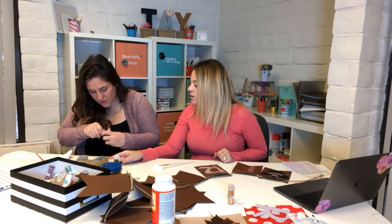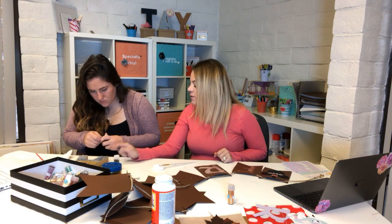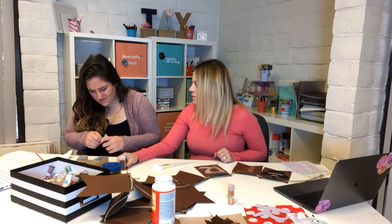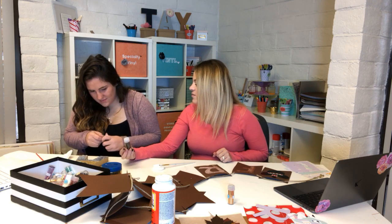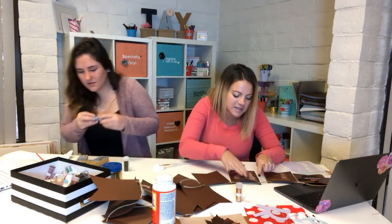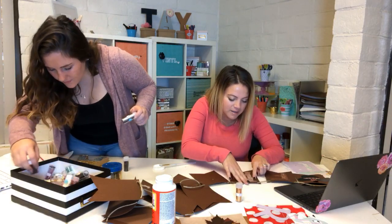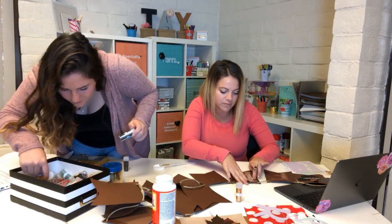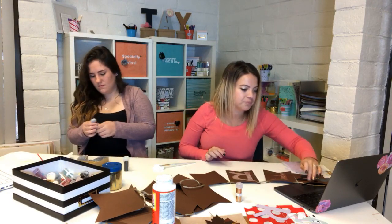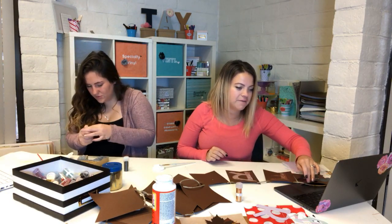So this is bleeding under the paper because it's not actually a stencil. Work your way from the outside end to the center if you're going to do this. There we go — I'm a lefty too.